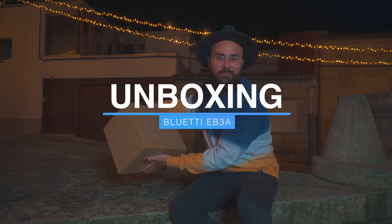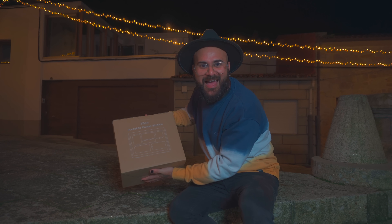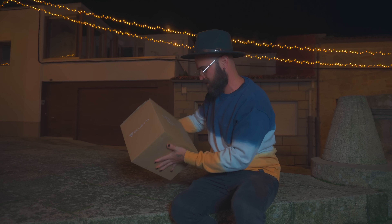Ha llegado la EB3A de Bluetti. Mola la caja, tiene un dibujito de lo que tiene en su interior.